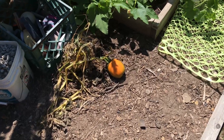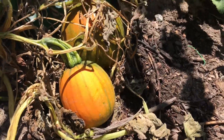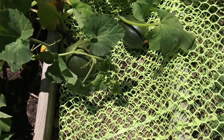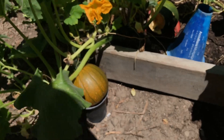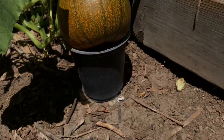I have some pumpkins that are starting to turn orange as they're off the vine, which lets you know that they are pumpkins. I have some more here, and there's a really great shot of a pumpkin. I have this one on a container trying to keep it up off the ground so the gophers don't eat it.